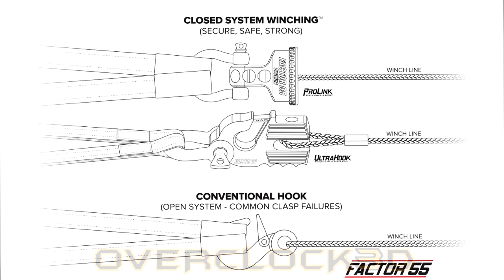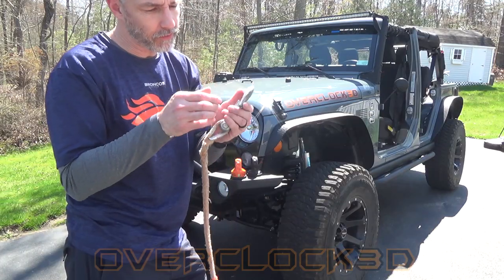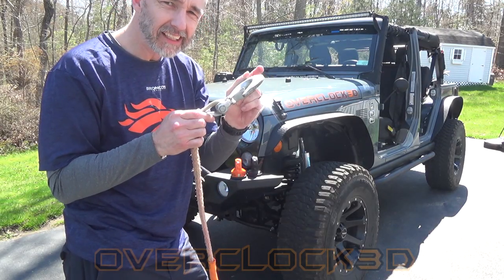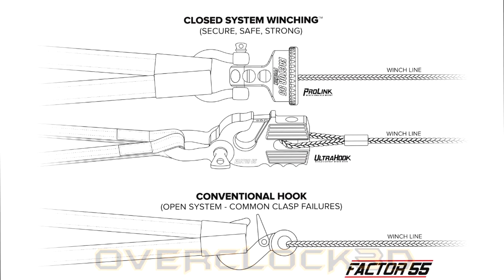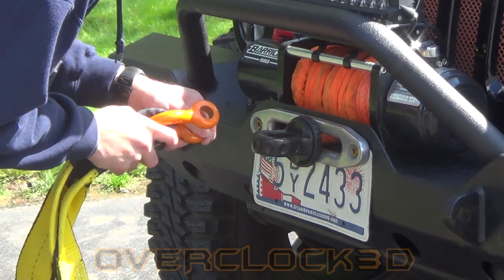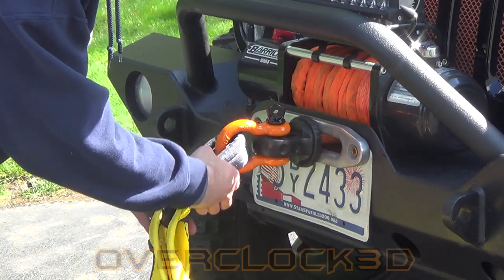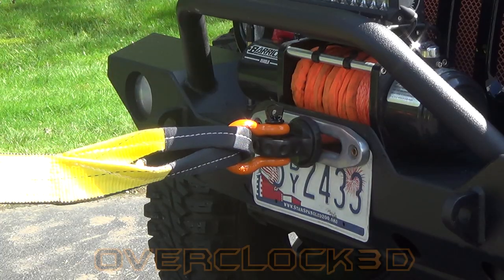Let's talk for a minute about closed system winching. Closed system winching is a winching technique using rigging comprised entirely of closed link hardware. That hook that came on my winch line from the factory does not qualify as a closed system — even though it has that little safety latch that's supposed to help it stay closed. That doesn't work, and when loads shift, especially when there's slack in the line, hooks are known for failing and coming loose during recovery operations. By eliminating the winch hook and moving to something like the ProLink or the Splicer, or any of the other Factor 55 closed system products, it creates a closed system using the D-ring shackle and whatever you're connecting your winch line to — in this case, a tree saver. It doesn't matter if the load shifts or there's slack in the line; this closed system will remain closed throughout the entire recovery procedure. And that's what's important.